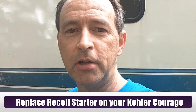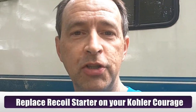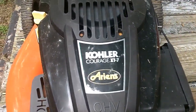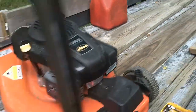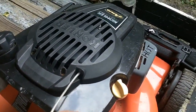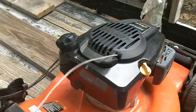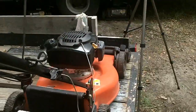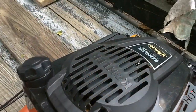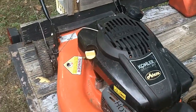Hi everybody, this is Buck WSR coming at you today with another lawn mower repair project. Today we're working on a Kohler Courage XT7 on an Ariens lawn mower. The problem we're going to resolve is to replace and repair this pull cord. You can see it's frayed, stuck out, won't go back in — it's all messed up. We're going to take this off and go about repairing the pull starter assembly on this Kohler Courage XT7.